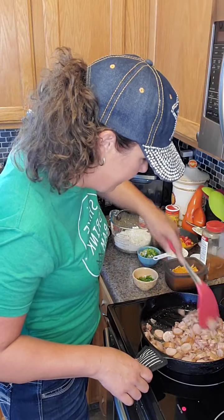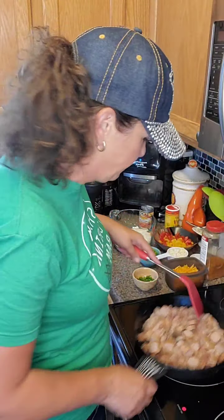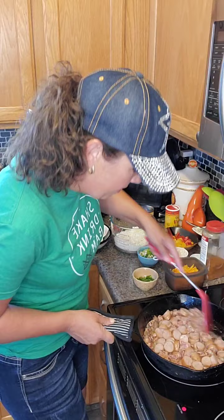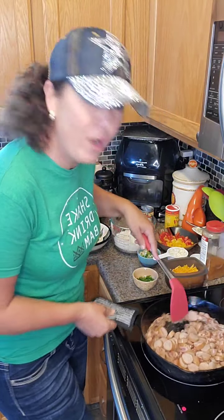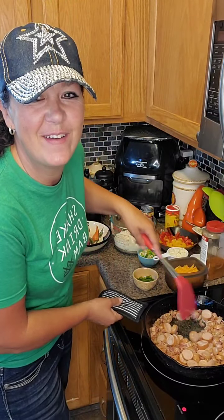Thanks for tuning in on a Monday night — I get to finally have dinner early enough. It's 6 o'clock here in Michigan. Let me know where you're coming in from. I get Florida, Nova Scotia. Hi from New Jersey, nice to see you Colleen.